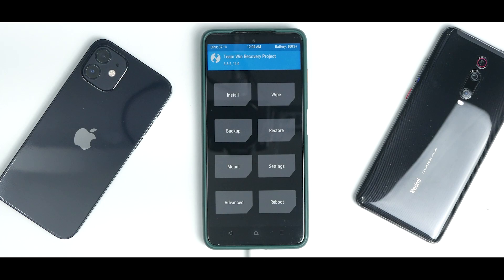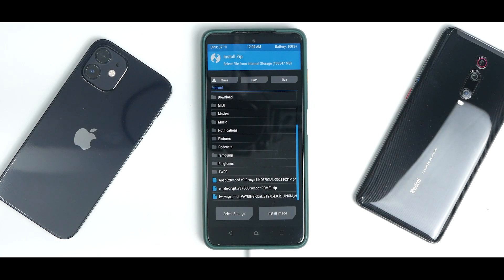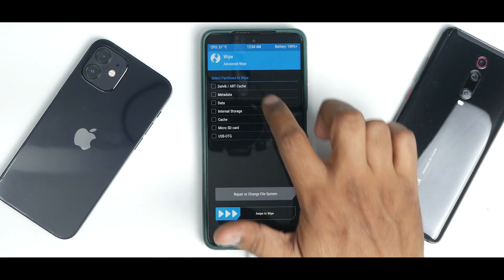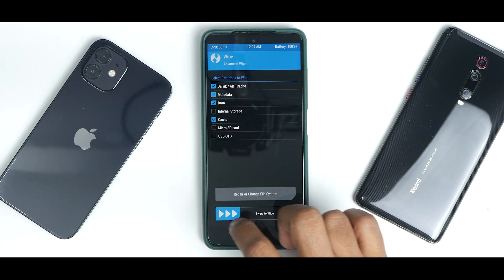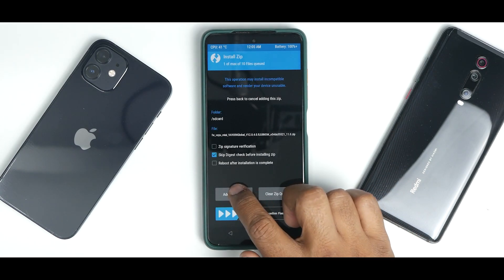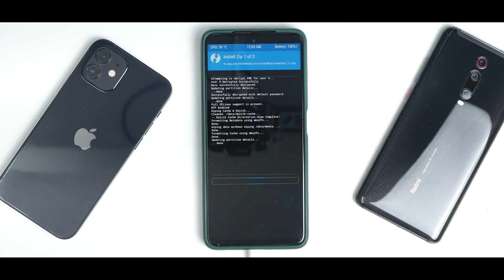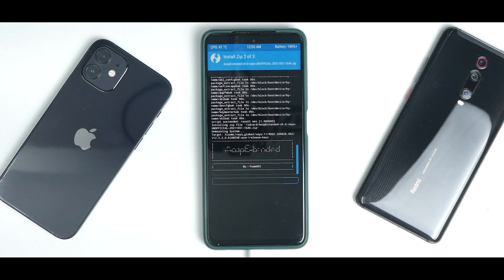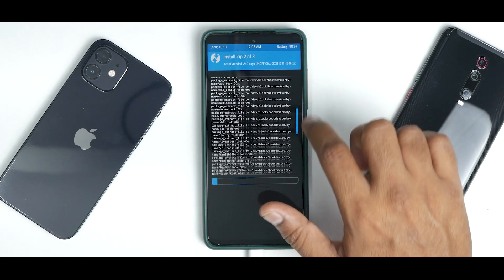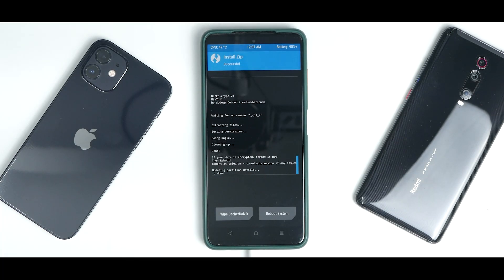We've copied three files: the 12.0.4 firmware — very important — the ROM which has GApps inbuilt, and the decrypt file. Now go to Wipe, then Advanced Wipe — wipe Dalvik, Metadata, Data, and Cache, but don't wipe Internal Storage because that's where our files are. Then go to Install, select the firmware first, add more zips, select the ROM, add more zips, select the DFE, and swipe to confirm. The ROM file is large so it will take about two to five minutes — please be patient and keep an eye on the log to make sure there are no errors.